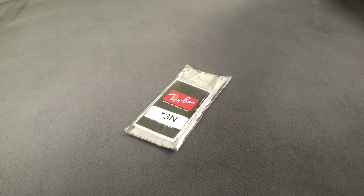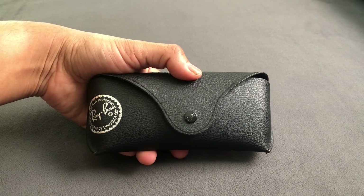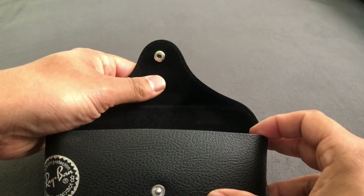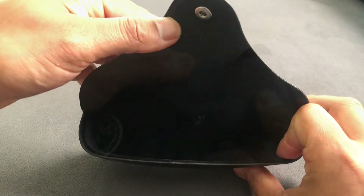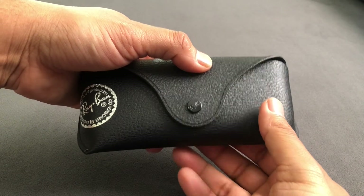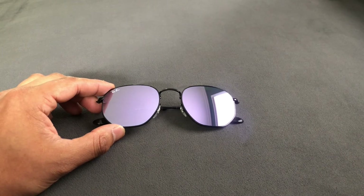The sticker describes basically the level of darkness and if it's polarized or not. With a custom order you can choose what case type you get — it's either black, tan, or red. I opted for the black, and it does have a nice little snap closure.